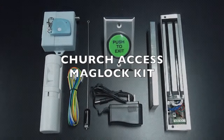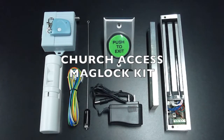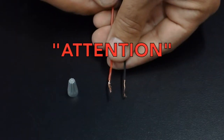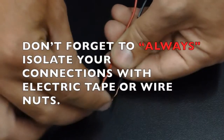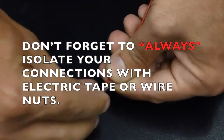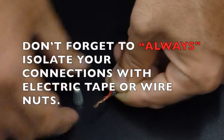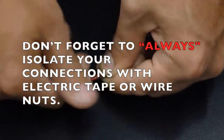Church Access MagLot Kit. Don't forget to always isolate your connections with electric tape or wire nuts.